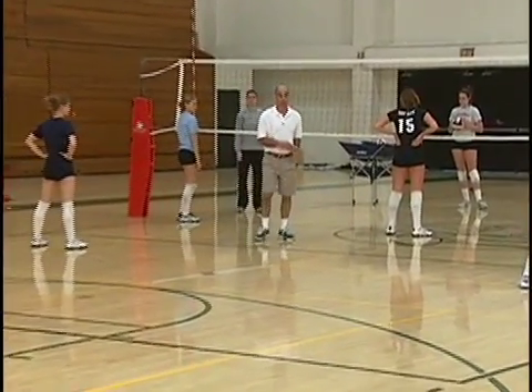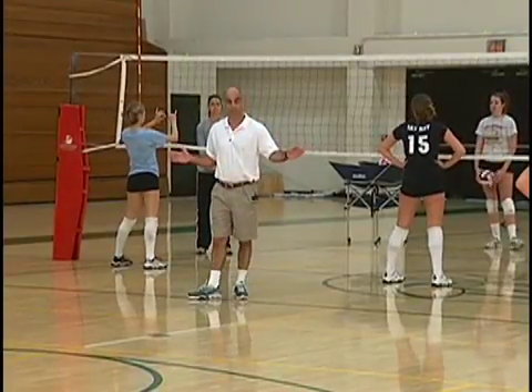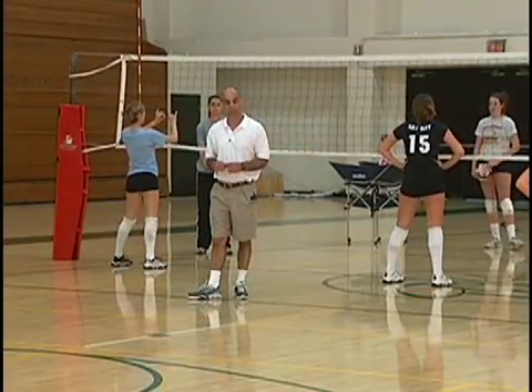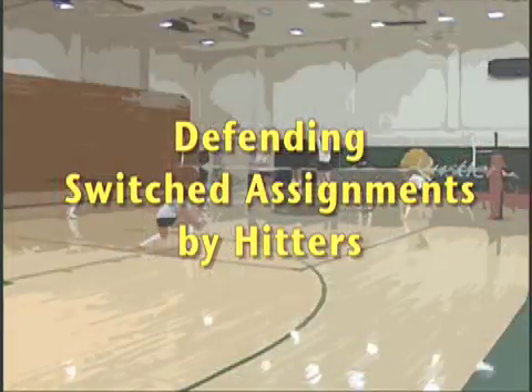We're now in our normal base defense. The problem now presenting itself is what to do when the hitters switch assignments.